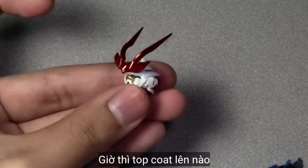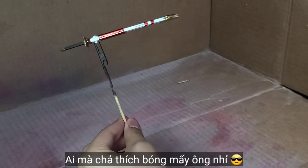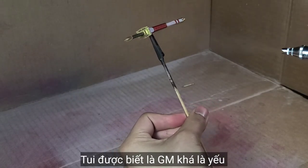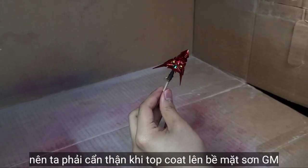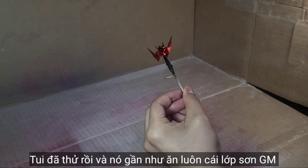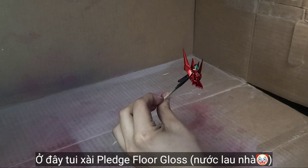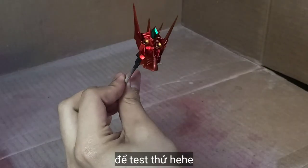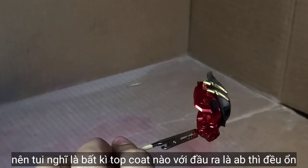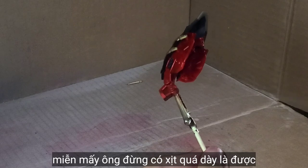Let's start topcoating this. Here I use a gloss topcoat to make it look glossy — who doesn't like glossy, right? I learned something important: Gundam Marker paint is really weak, so you have to be careful when applying topcoat, especially the spray can type. I tried that off-camera and it ruined the paint job, so I had to find a different way. Here I use Pledge floor gloss as a substitute for normal gloss topcoat. This works pretty well, so I think any gloss topcoat applied via airbrush is fine — just apply it in light coats, not too heavy.